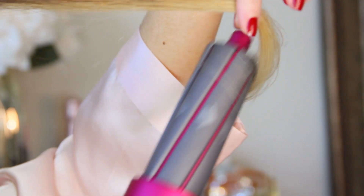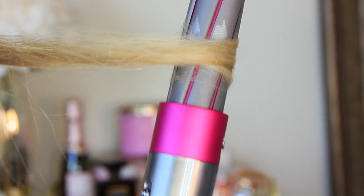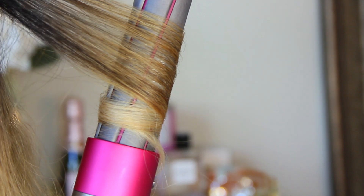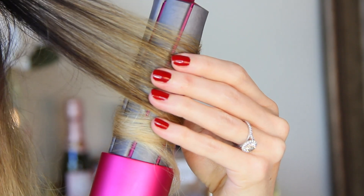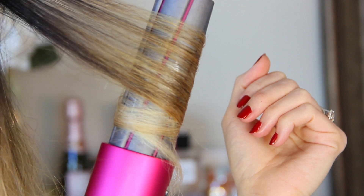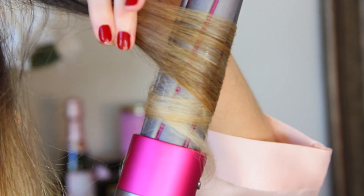With the Dyson Airwrap they used something called the Coanda effect, which basically says that air flowing against a surface will follow that surface even if it's round like a barrel. So airflow is actually directed around the barrel — it's going to instantly wrap the hair around by itself, smooth the hair, keep it in place while simultaneously drying the hair and setting the style. Traditional hot tools rely on extreme heat to change the bonds of the hair, whereas the Dyson Airwrap uses airflow so it's less damaging. By styling the hair while it's still slightly wet, you're setting the bonds without the damage of extreme heat so that the hair holds the shape as if you let it air dry.